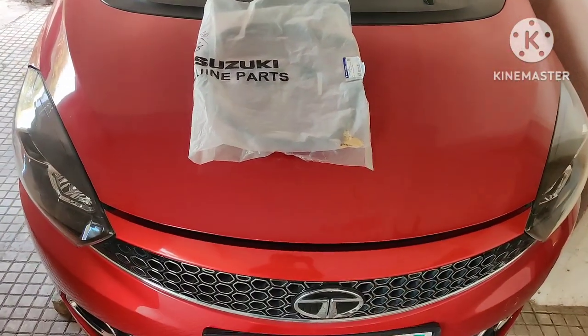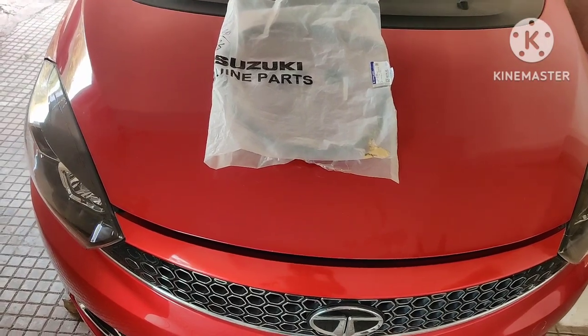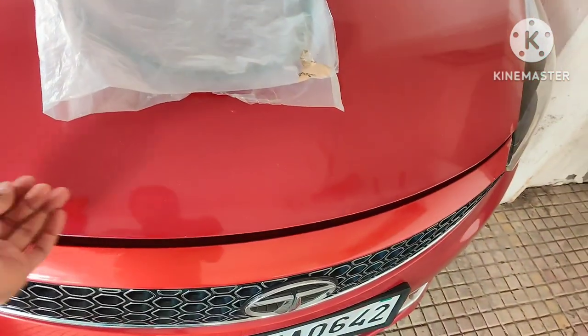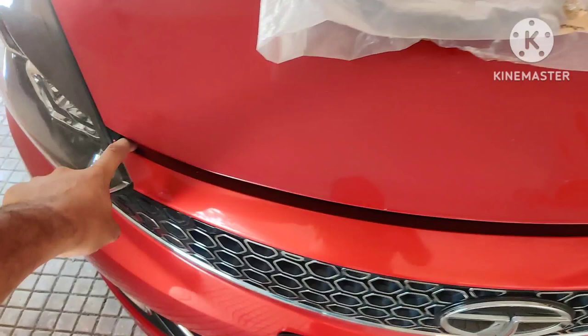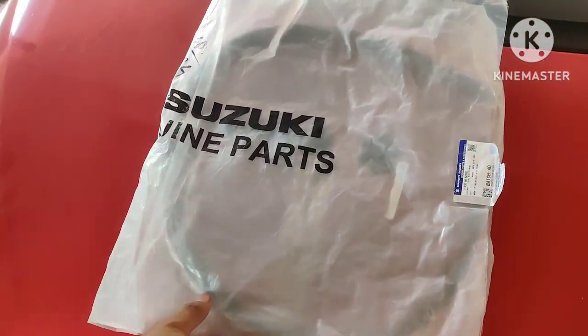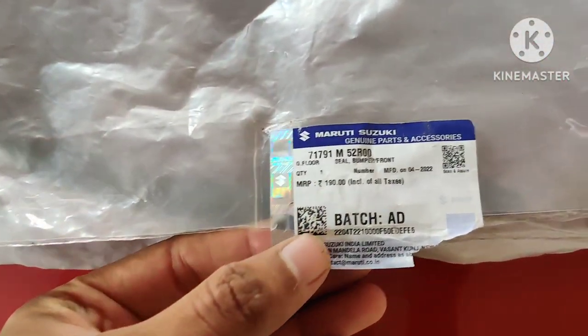Hello friends, welcome back to my channel. This is another modification video for a Tata Tigor. You must have seen the Maruti Suzuki latest cars like the Baleno or Dzire, which get a rubber lining in this portion. Unfortunately, Tata does not offer this lining, so I purchased this part from the Suzuki showroom.